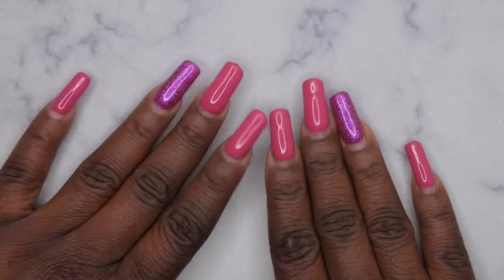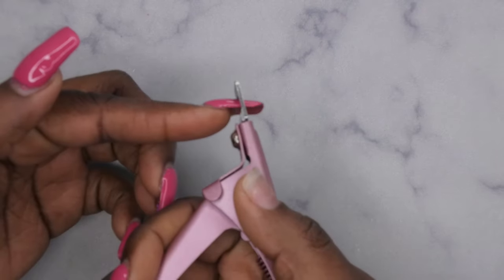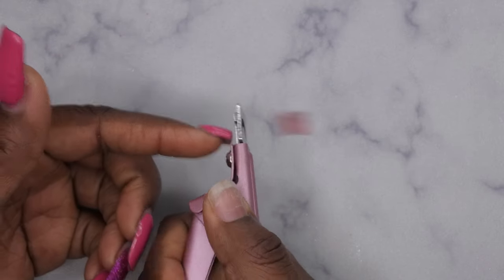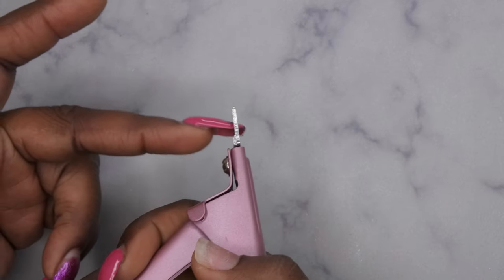First thing you want to do when you're removing your press-ons is you want to clip down the length of your nails. I'm going to do that with this clipper here really quick. I finally got me another one, y'all. I'm just going to clip it down to where my natural nail is because I think I might wear my natural nails for a little bit.